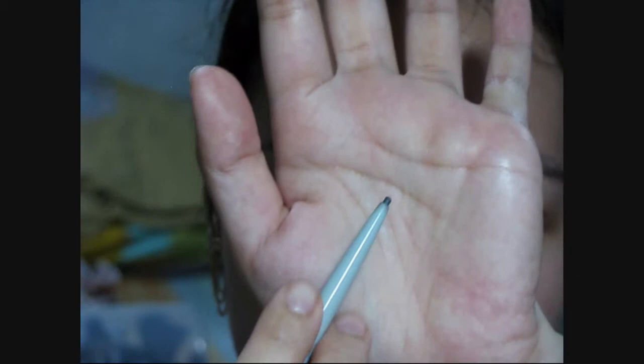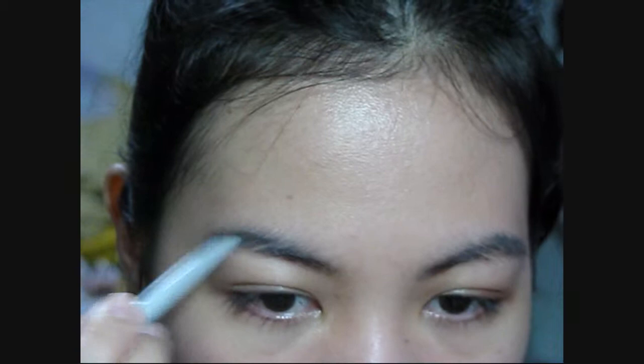For the brows, I'm just filling it in with a grey eyebrow pencil and brushing off some of the excess for a natural look. Then apply a brow gel or clear mascara to keep the hair in place.